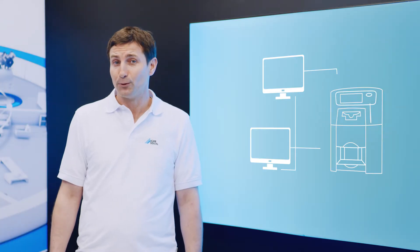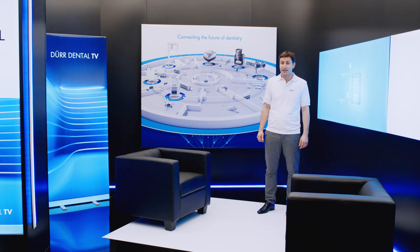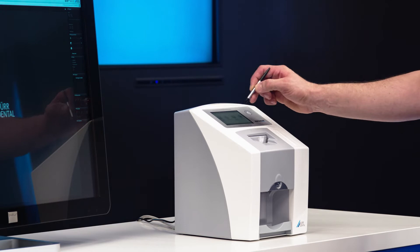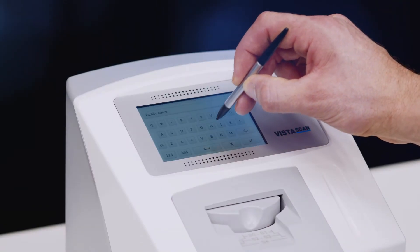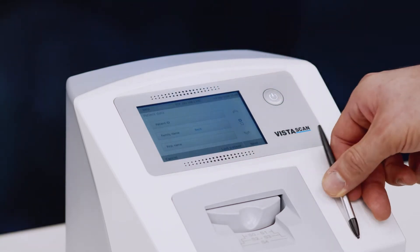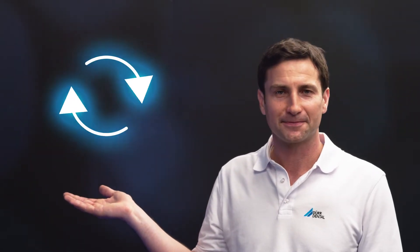The VistaScan MiniView can even run independently in an emergency situation, for example if the practice network is down. The image files are saved on the device and can be imported into the software quite easily at a later time. In this case, patient data is simply entered on the display. This makes the scanner a fantastic mobile solution too, for example when visiting residential care facilities. The internal memory also works as an additional temporary backup solution for image data during normal networked operation.